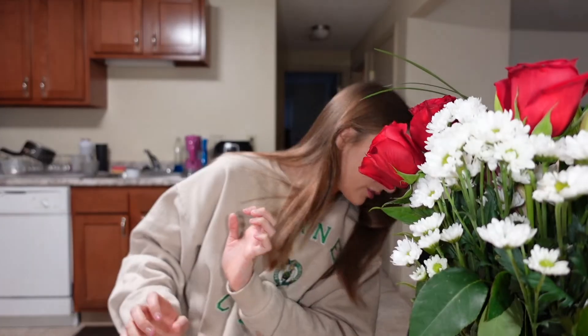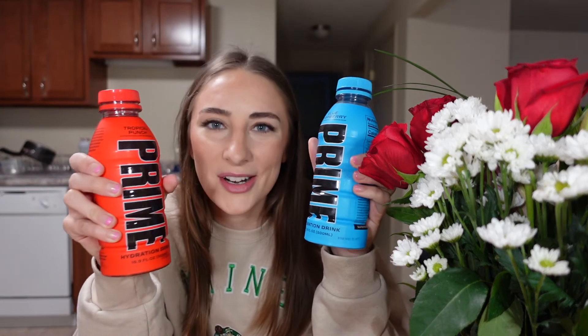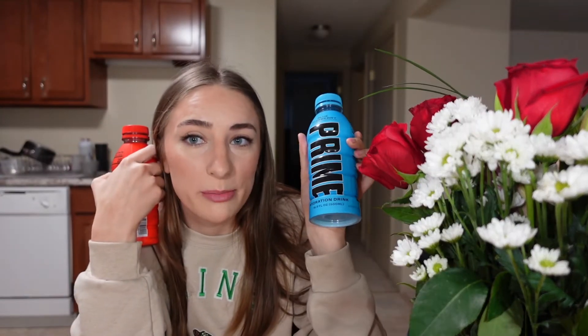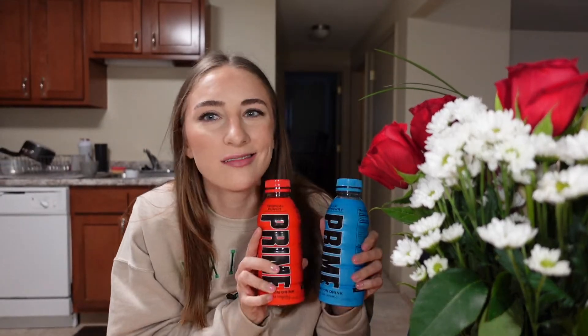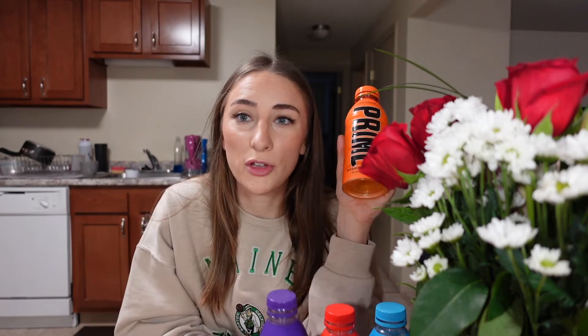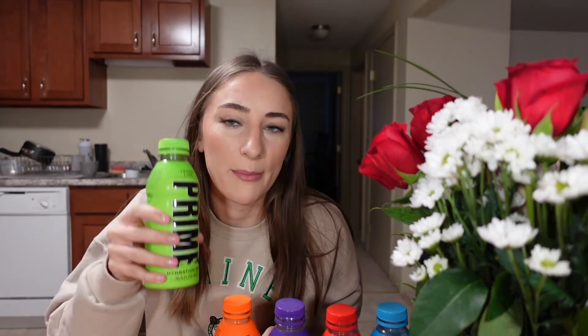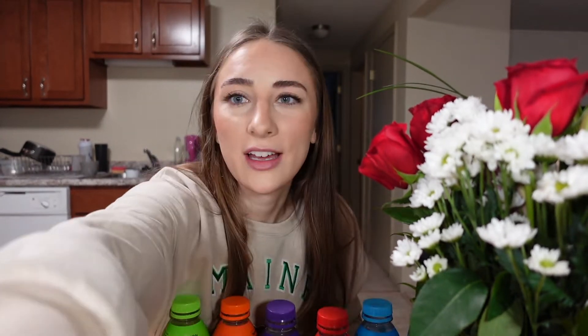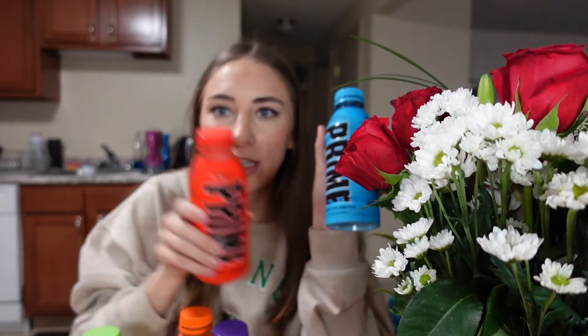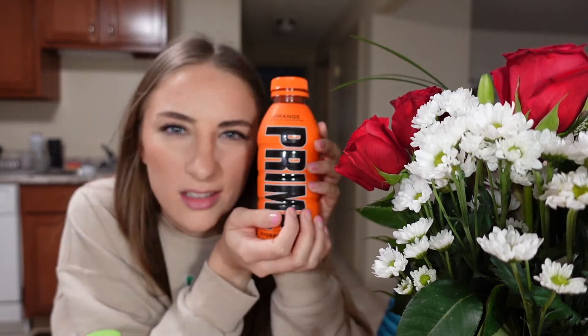Let me get my overall rating in order. This is hard to put one in front of another. Blue gets the number one spot, red number two — a close two — grape number three, orange, lemon lime. That's my official ranking: one, two, three, four, five. Scores: ten out of ten, eight out of ten, seven out of ten...